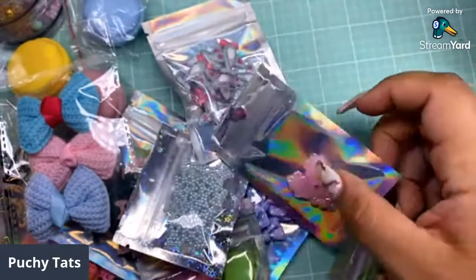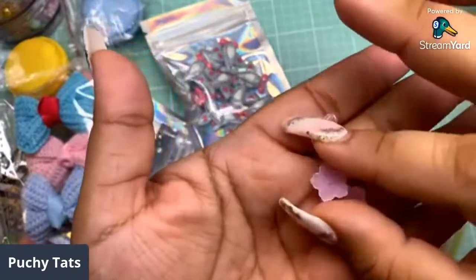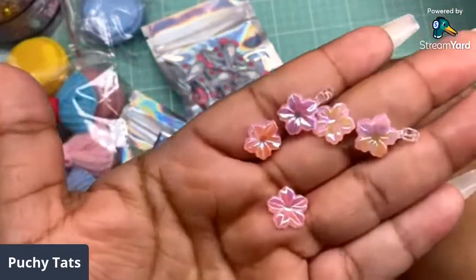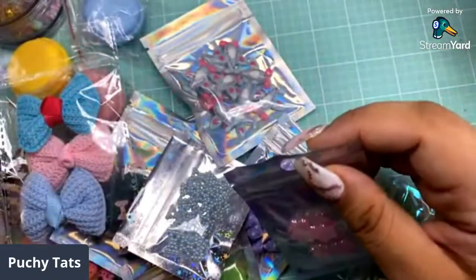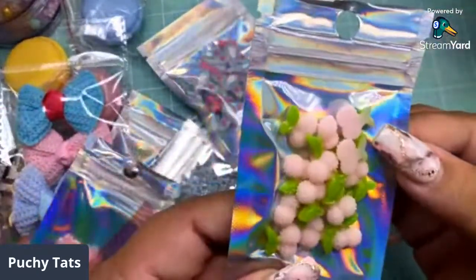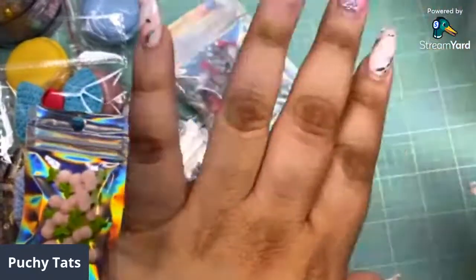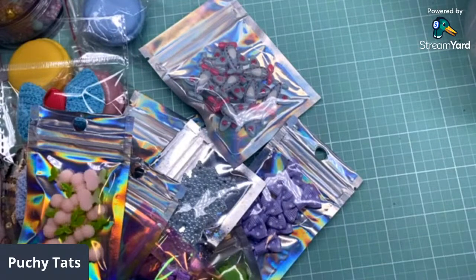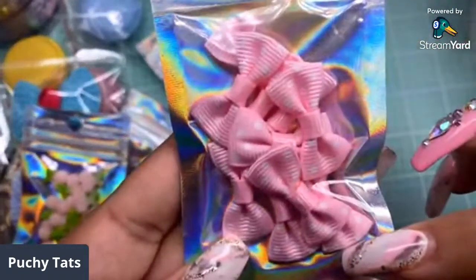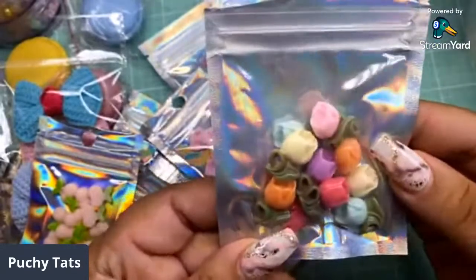Sometimes with kits you only get a few things, but these are fully loaded. Look at these — there's a lot in these bags. You don't get like five or six little things, there's a lot, which I can appreciate, especially for the money that is spent. These little bears — look how many you get, you get a ton. Every single package is fully loaded. Look at all these cherries, they're so cute.